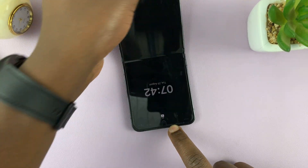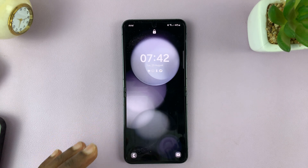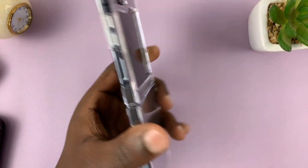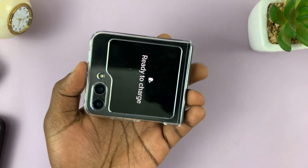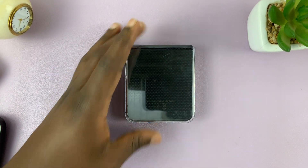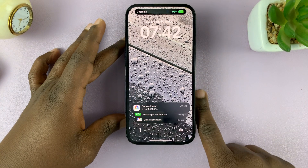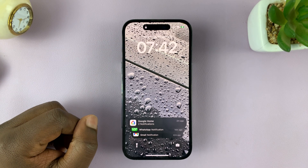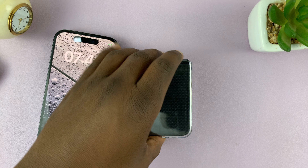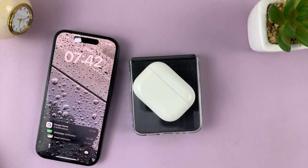Now let's try using wireless power sharing with the case on. I'll just put my plastic case on the phone, and let's see if that works — and it does, as you can see. So whether you have a plastic or a silicone case, you should be able to use wireless power sharing. Let's try with the AirPods, and this time it seems to work with a case on.